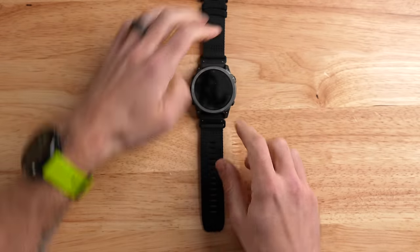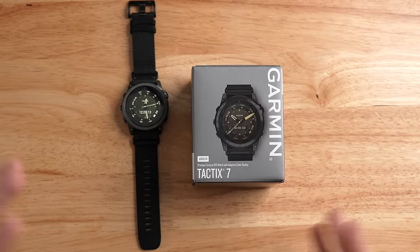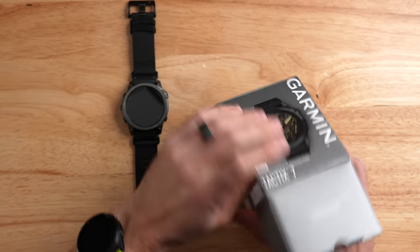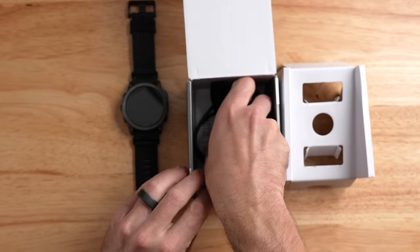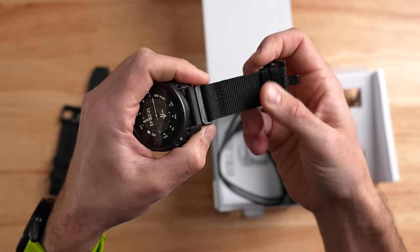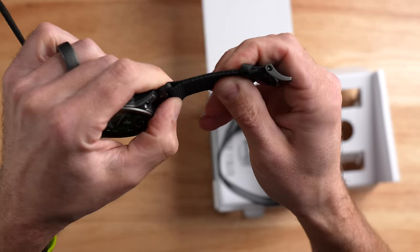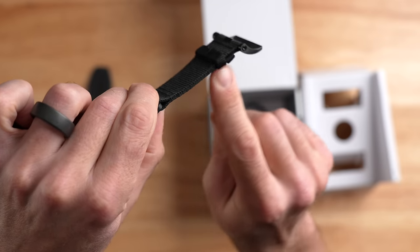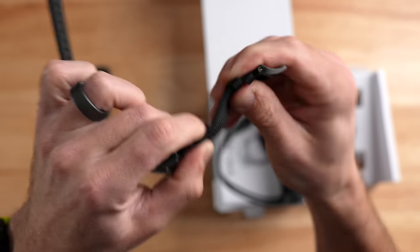The first thing I want to talk about is what comes in the box. This is not a fancy collector's-edition box. Opening it up, you'll notice a couple of things different compared to a standard Phoenix or Epix. The first thing you'll notice right off the bat is that it includes two bands in the box. The band that comes on the watch is this really thick, almost military-grade nylon — it's basically doubled up, with two layers of fabric stitched or glued together, and it's a really durable-feeling material.